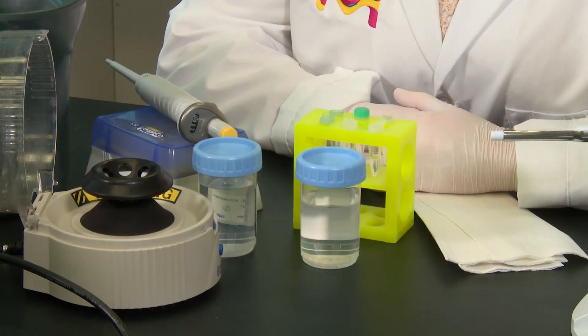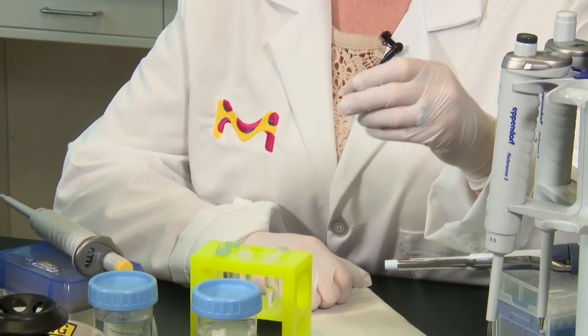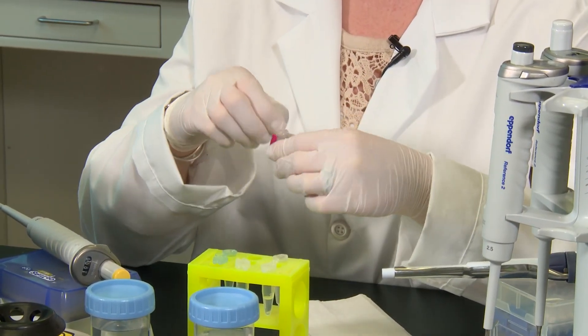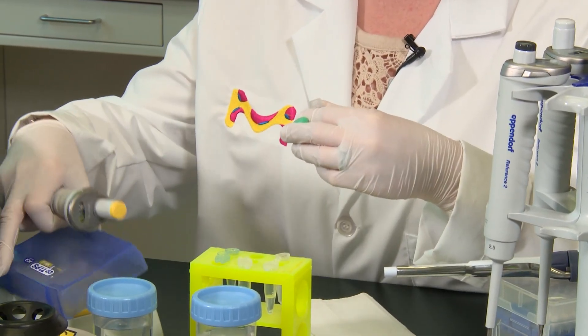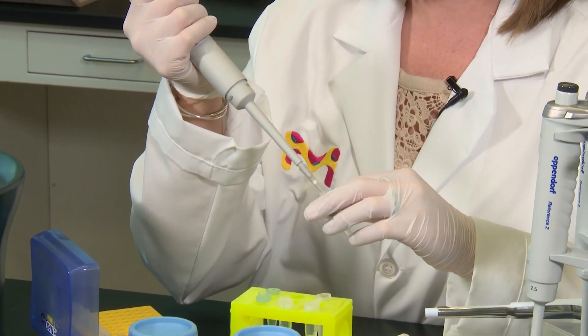Okay, let's get started. Today I'll be using salmon DNA at a concentration of 10 mg per ml. I'm going to take 100 microliters of the DNA and move it into an Eppendorf tube.